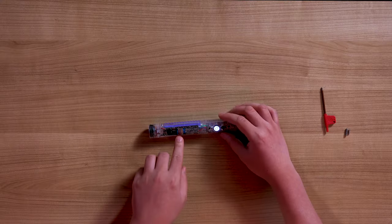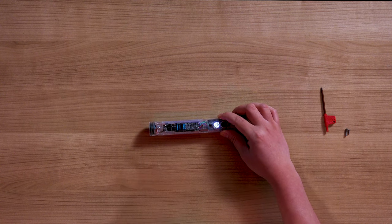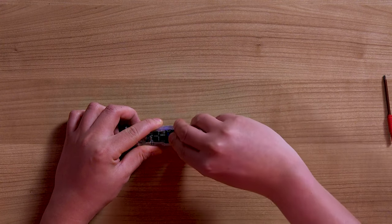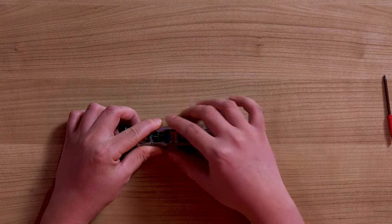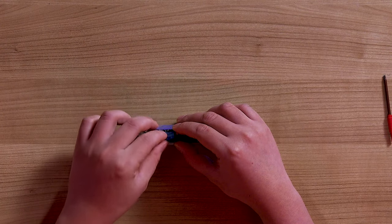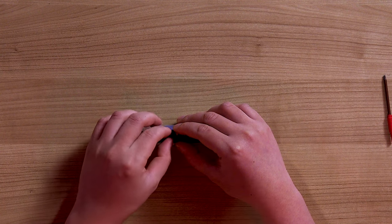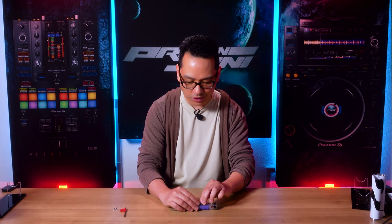The SD card slot on the Xeno 3 is reinforced so the card doesn't accidentally slip out. To remove the card, take the metal piece, pull it by a little bit so it lifts up, and pull the card out. Don't try to slide it — sliding is not necessary; that's the whole point of this mechanism.